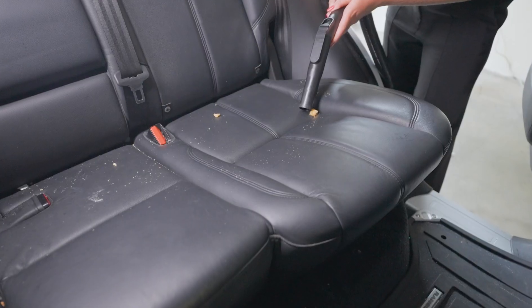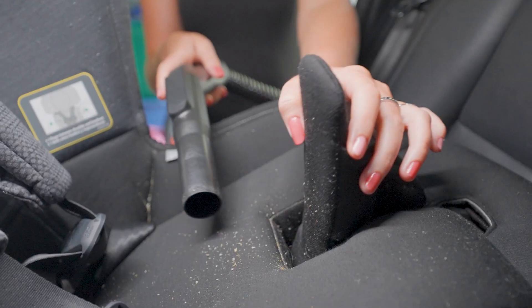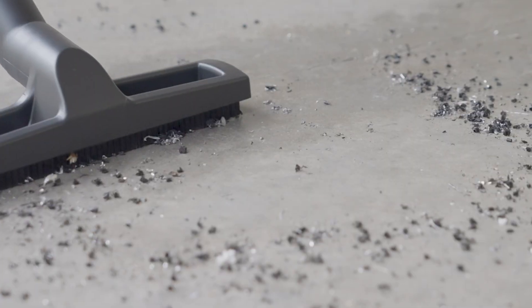GarageVac comes with 5 different attachments and a metal extension wand — unlike our competitors' plastic two-piece wands.